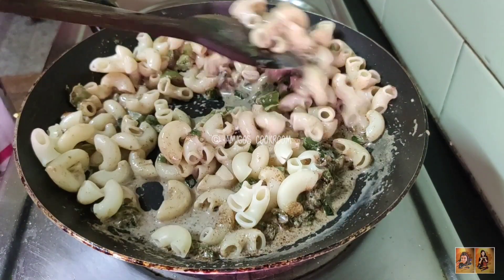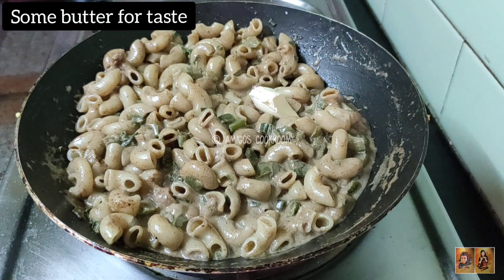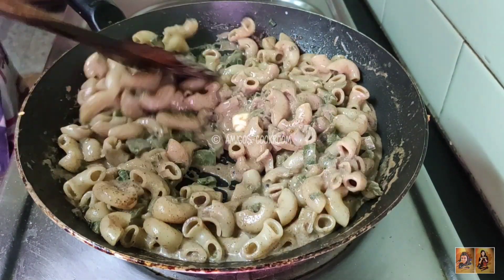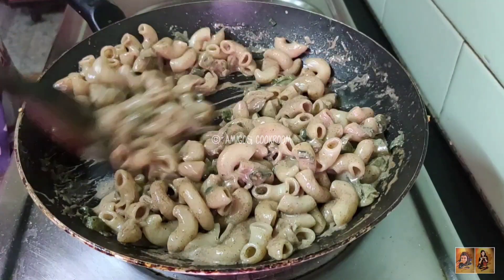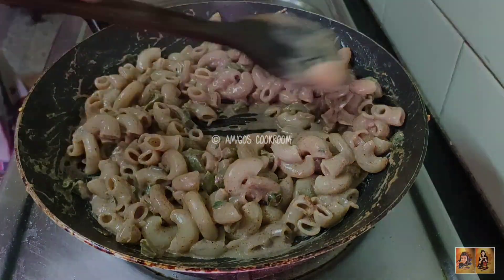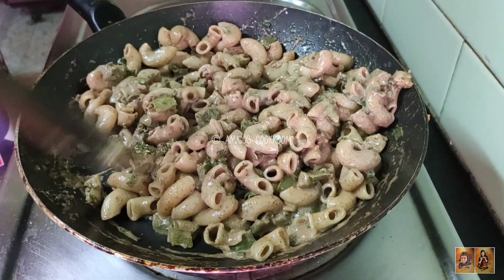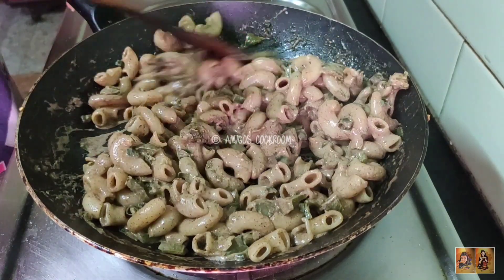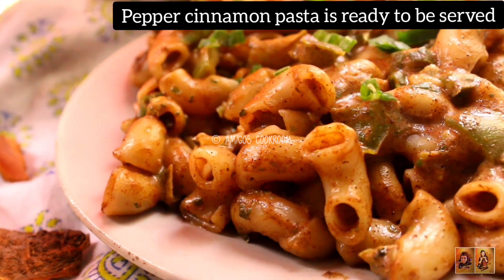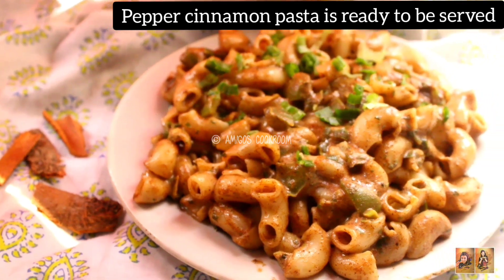Slowly you will see the color change because of the cinnamon powder. Add a little bit of salted butter. As the butter has melted, turn off the gas and garnish with some dry oregano. Give it a final mix and the sweet and hot cinnamon pepper pasta is ready to be served.